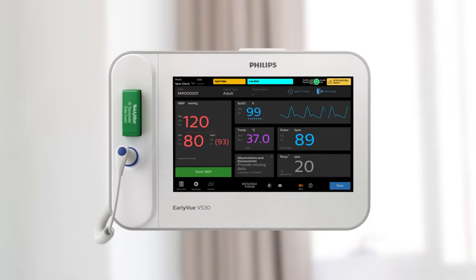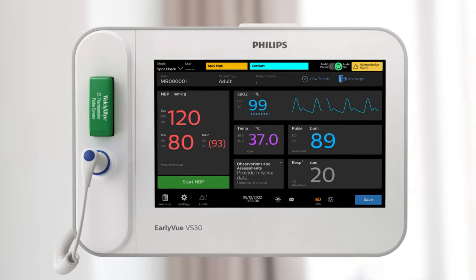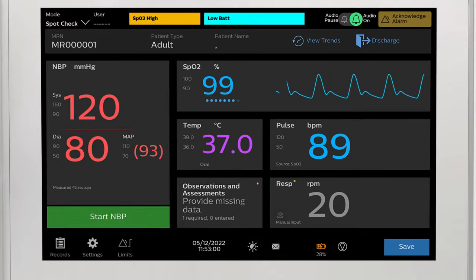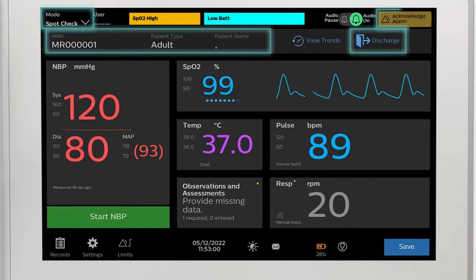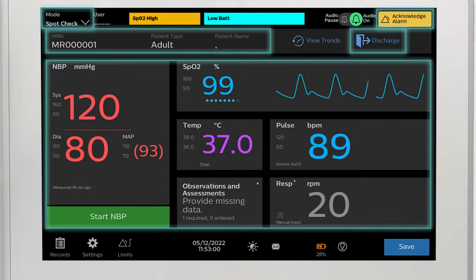The front panel of the VS30 is an interactive touch screen. From the main screen, you can select monitoring mode, view patient information, admit and discharge your patient, acknowledge active alarms, as well as quickly view active measurements.